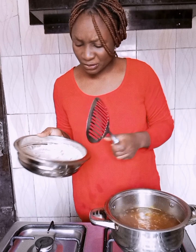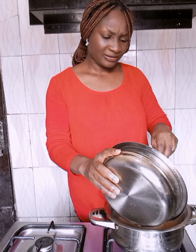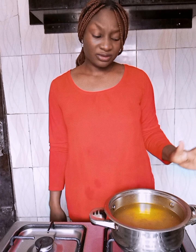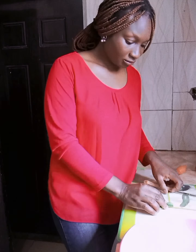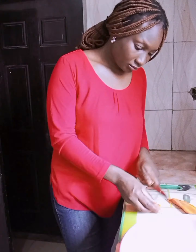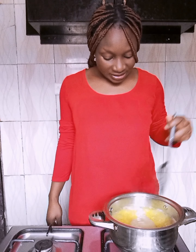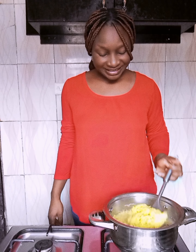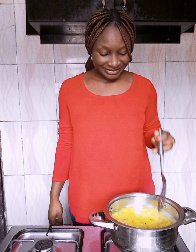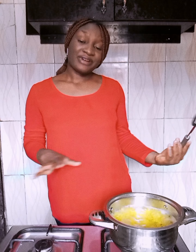I've put the turmeric in the water and tossed the rice inside. Allow it to boil for a while. At this point you can see our rice is set — that's the idea. The reason why I put turmeric: can you see the color of the rice? I'm just going to turn it into the sieve and start frying.